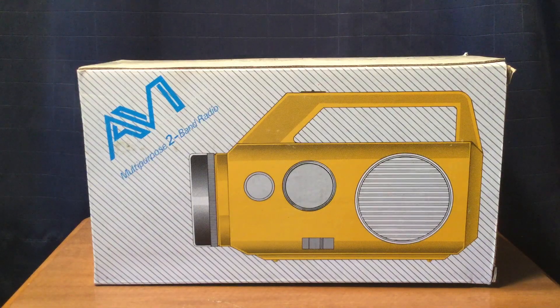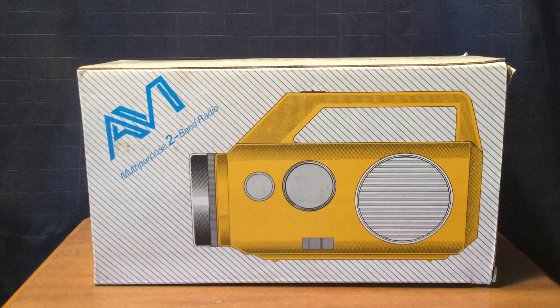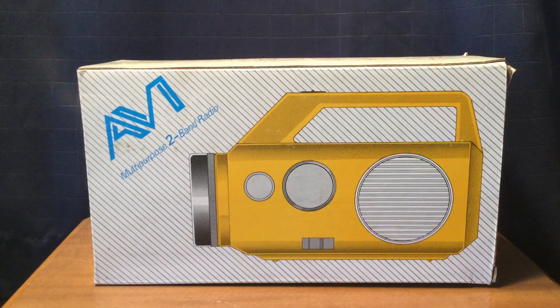Hi, this is Michael at TVRadio1972 and today I am reviewing the AV1 Multipurpose 2-Band Radio. It's an AM-FM flashlight siren radio that operates on 4D batteries. I bought this radio at a local flea market for $15.